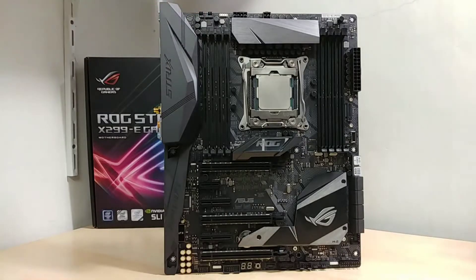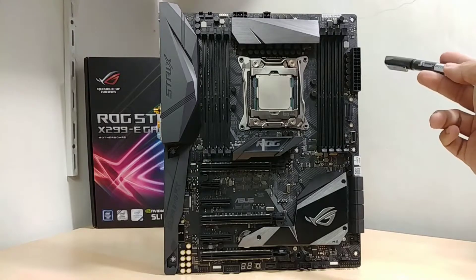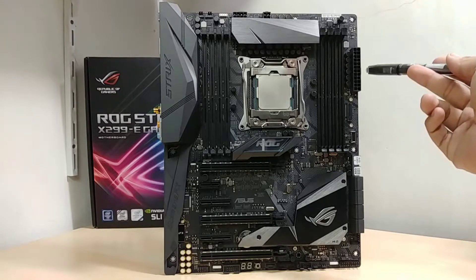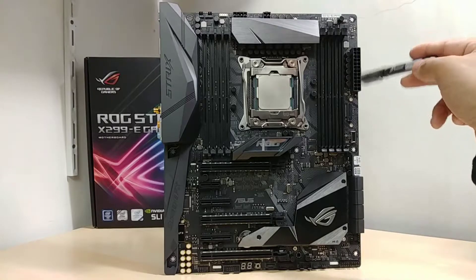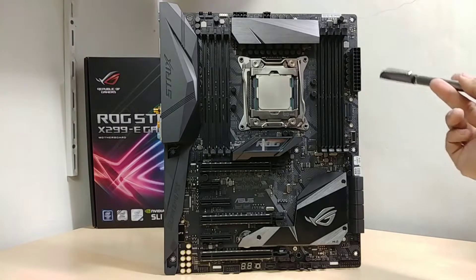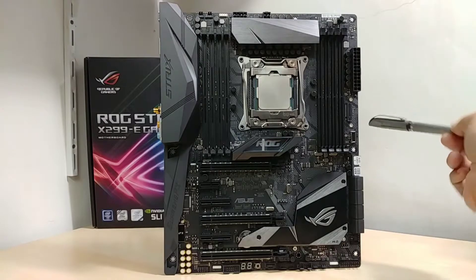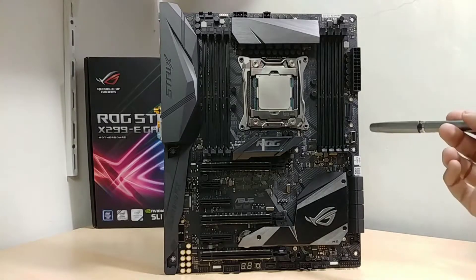The ATX 24-pin connector is raised a bit higher on this side. I think this is the first time I've seen a connector at this height — it's pretty nice. If your case has grommet holes on this end it makes it really easy to route cables, and you can loop other connectors like SATA cables over lower depending on your case.